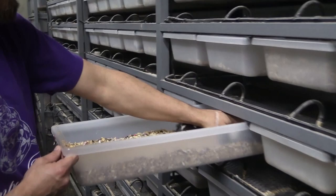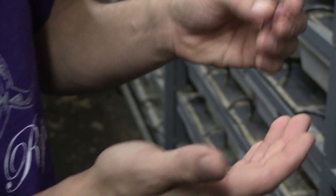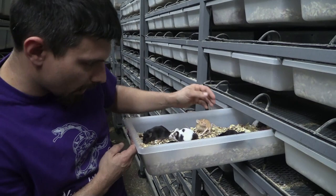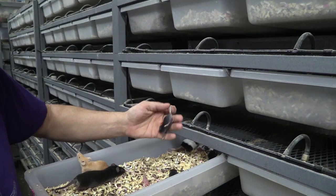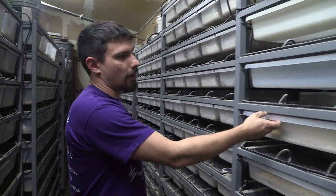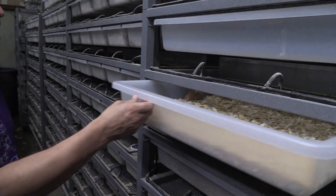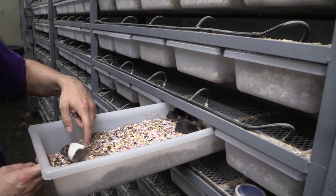Mice basically start out really really small. This is a pinky — maybe a day or two old. Then you have a fuzzy, which is a little bit bigger. Next would be a hopper — they're a little bit bigger, running around with their eyes open, and they're called hoppers because they hop around a lot. Up from that would be an adult mouse, like these guys here. Mice come in a bunch of different colors. Then up from that would be the breeders — basically the bigger ones that have been around for a while.